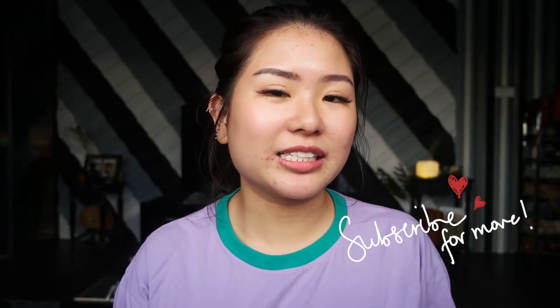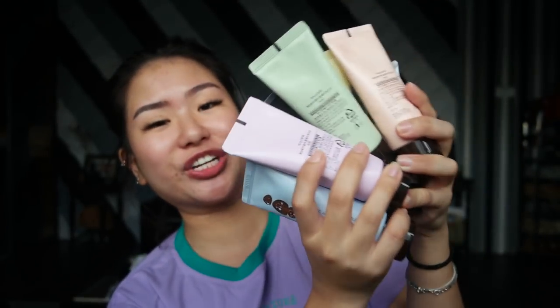Innisfree has very kindly sent me a lot of stuff to work with. We have the 2x range — I think it's supposed to be like 2x the power. This is the Super Volcanic Peel Off Mask 2x, this is the Super Volcanic Pore Clay Mask 2x, and this is the Super Volcanic Stick Mask. I also have every single color of the Jeju Volcanic Color Clay Mask. All the different colors have different functions to target your different skin needs, so I'm gonna go through these as well, but let's first jump into these three.